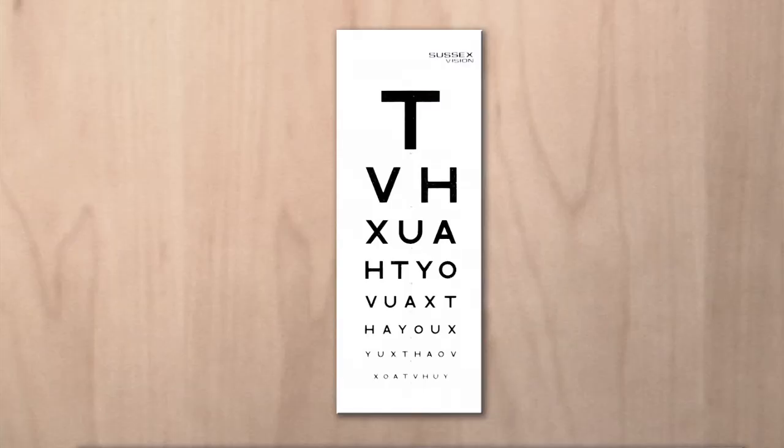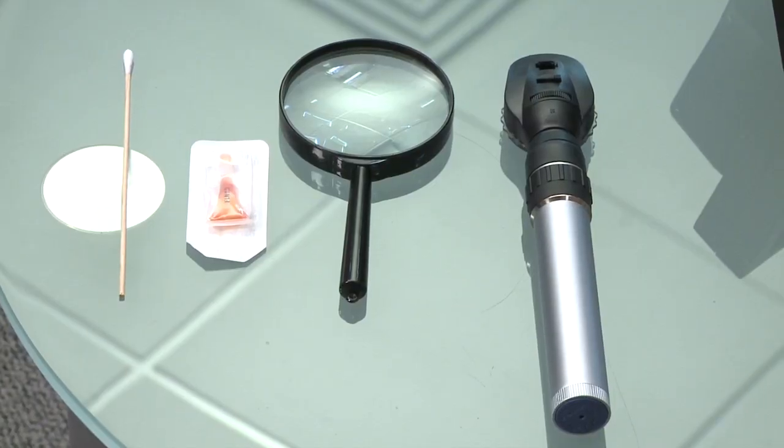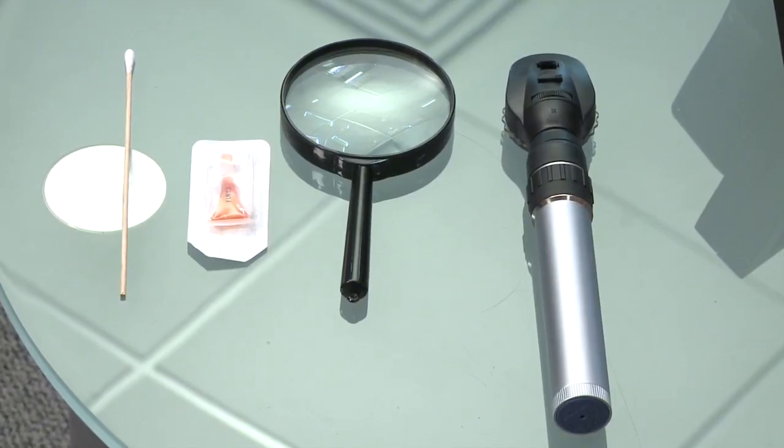We are here to demonstrate a simple eye examination in a GP practice. What you need is very simple equipment: a Snellen chart — shown here is a 3-metre one, a very simple small chart — you just count three steps away and stick it on the wall or somebody can hold it. Ask the patient to wear their glasses, which is what we call the best corrected vision, and test one eye at a time. Other equipment includes an ophthalmoscope, a torch magnifier, fluorescein, and a cotton bud.